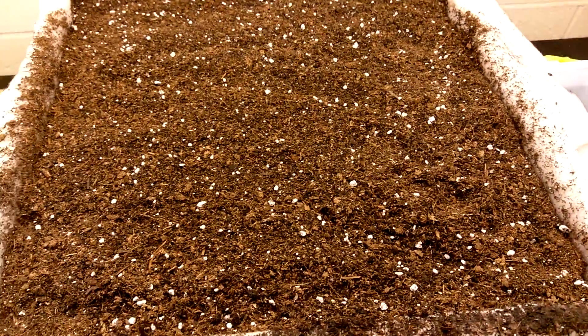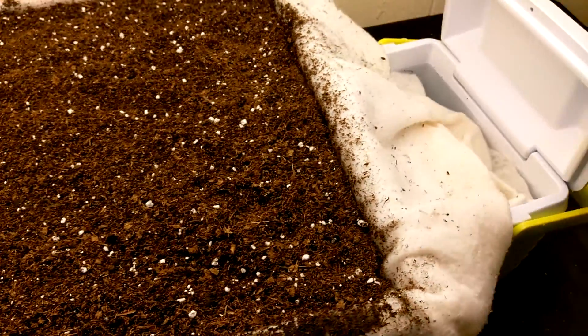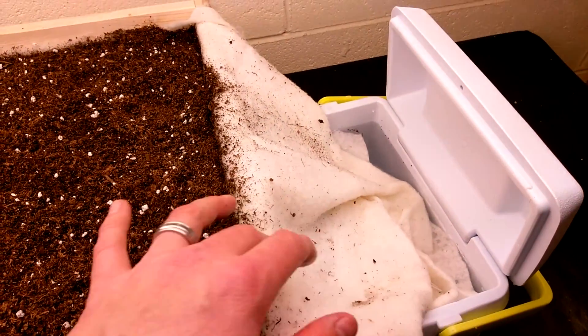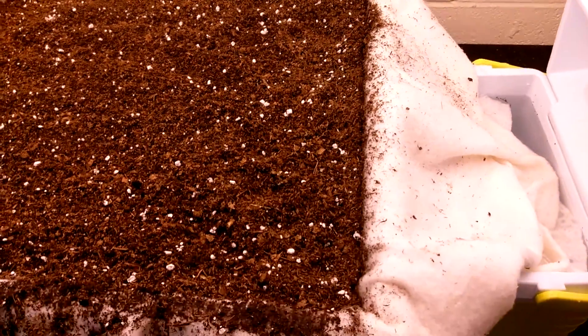I'm going to leave this overnight and then tomorrow come down and just feel the fabric and see if the water, through capillary action, came up through the batting and into the tray.